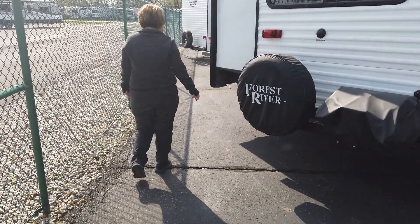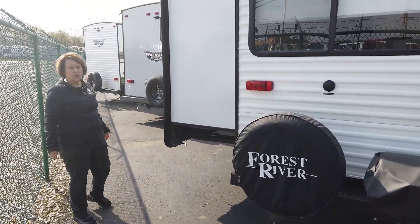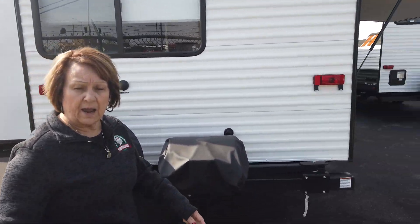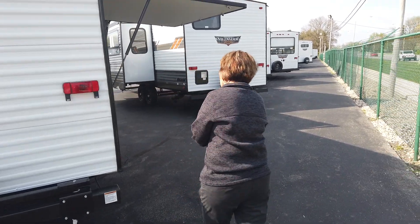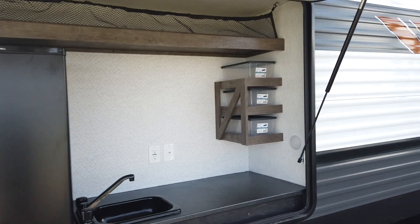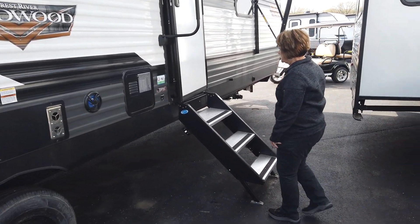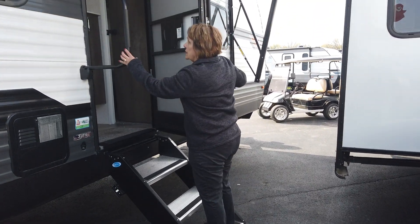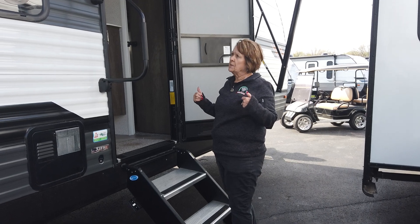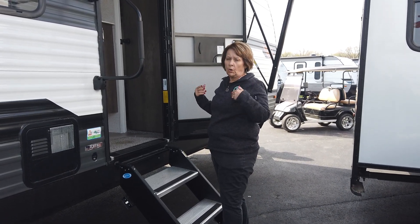This coach has all three slide outs on one side. We're going to walk inside and I'll show you the great benefits to that. On this side you have the three saw steps — grab the big handle and walk inside. It has a heated and enclosed underbelly with removable panels so you can get under there if needed.